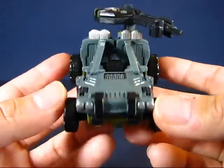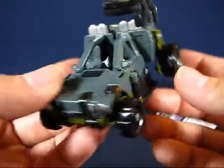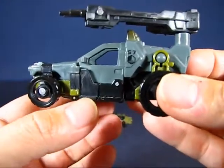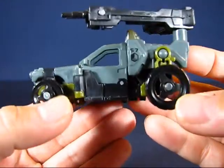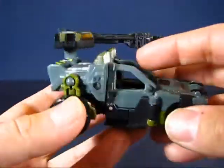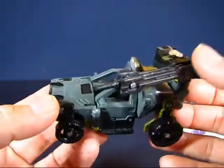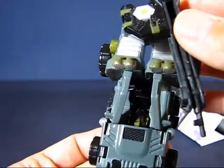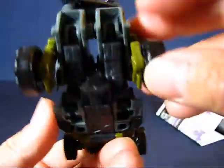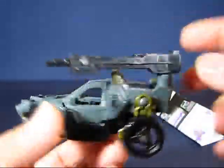Taking a look at some of the details on Hardtop in alt mode - it's pretty neat. You've got headlights on the front, some sort of grill on top, steps on the door, which is kind of cool, and spotlights on the top as well. This transformer doesn't escape kibble - you can see his head down there on the seat and a little bit of his legs in the back. Overall it's pretty neat, and you can see Hardtop's gun, which is removable.